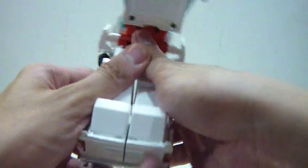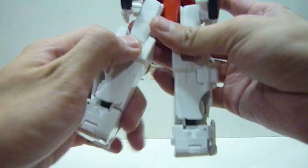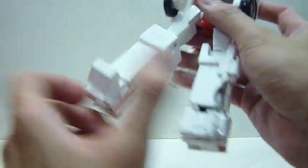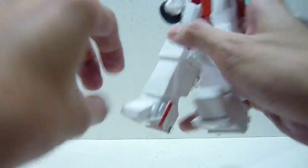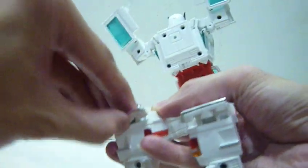Next, break the legs like how you snap a cracker in half. Extend the knees, rotate them 180 degrees downwards, rotate the other side 180 degrees downwards, then flip this out to form the back of the feet.